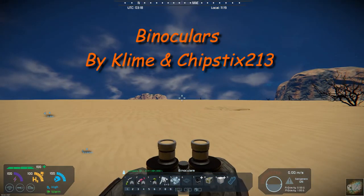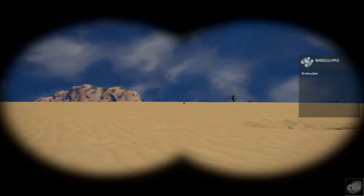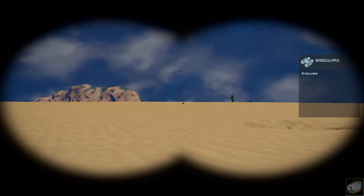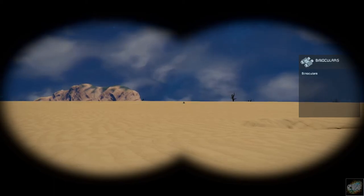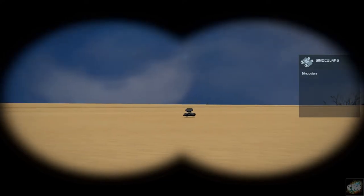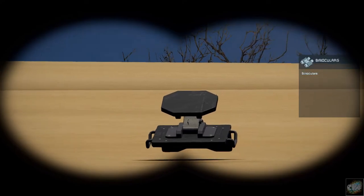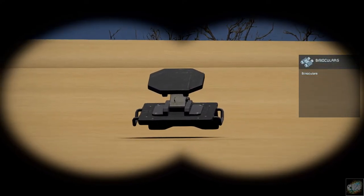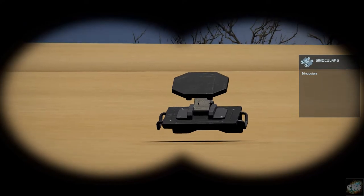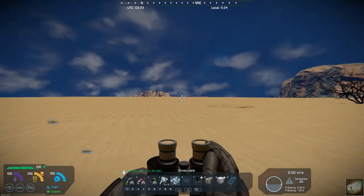So if you're out here and you just do a right-click, you can bring the binoculars up. You can scroll the middle mouse to zoom in on whatever object you're looking at out there.